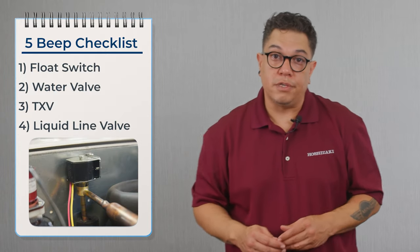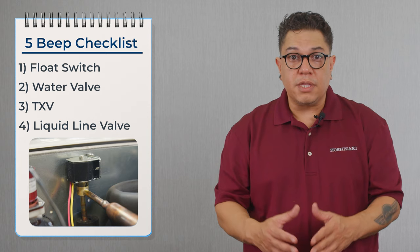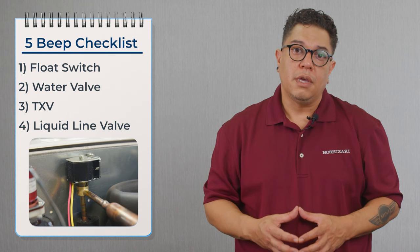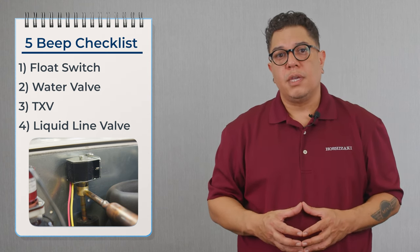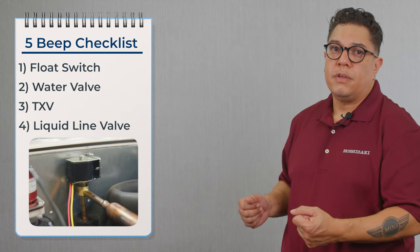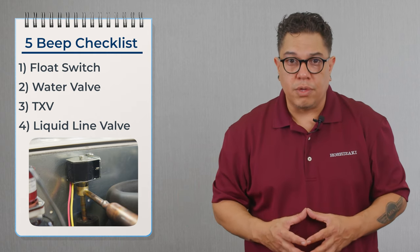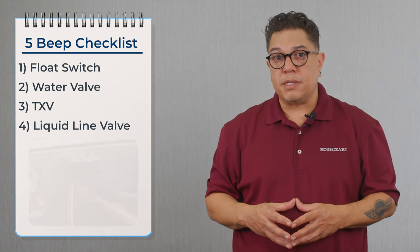Now that we confirm that the TXV is working, we can move over to the liquid line valve. The liquid line valve only energizes during the freeze cycle while it's making ice. We're going to check and confirm that we have 115 volts going to the coil and that we have the same temperature on both sides of the valve — that's going to tell us that we have refrigerant flowing through it. If we have a 10 degree differential, the valve is closed and we don't have refrigerant flowing through it; the valve needs to be replaced.